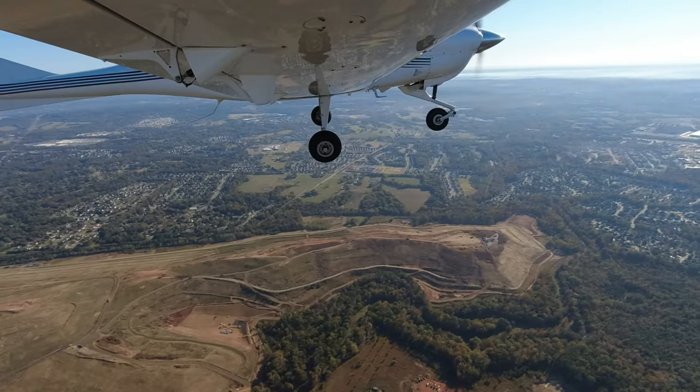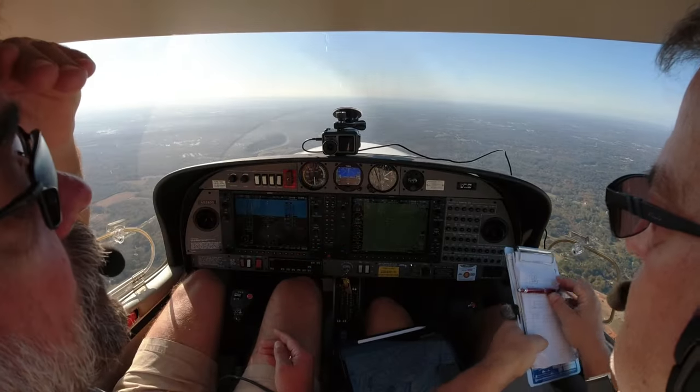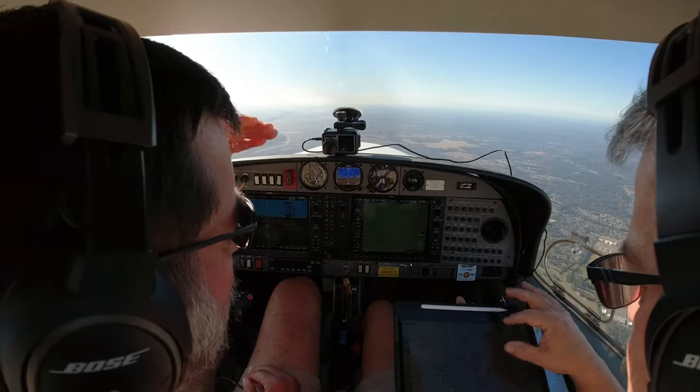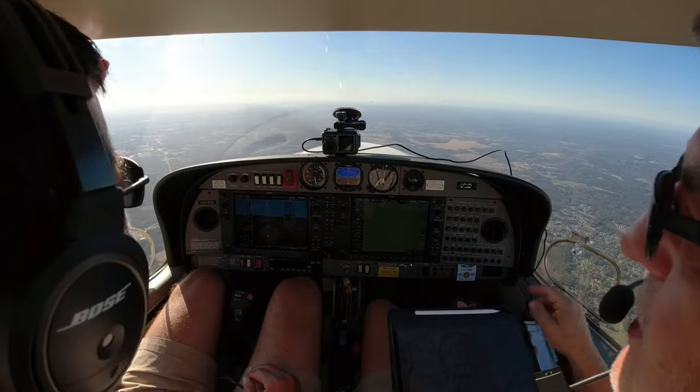Nice clear sky, nice smooth air, a little fog in the valleys. We have a 17-knot headwind — even higher than predicted. Always with me. I think one time we had a nice tailwind and we were really cooking. As we get closer, we'll call approach and make sure this restricted area is cold. If it's cold, we can go through it. If it's hot, we have to go around it.